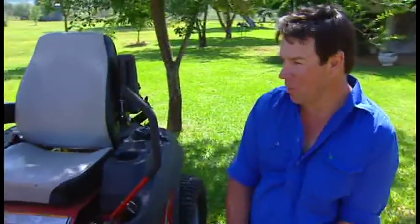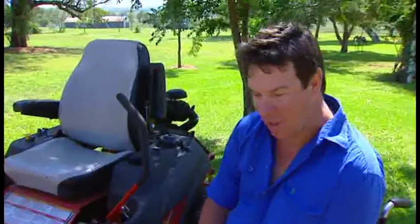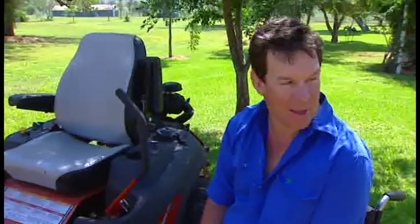Hi, Sam here again. Look, I just wanted to share my latest toy with you. We're on properties and we have quite a substantial amount of lawn to mow. I had a little slasher on the front of my bike that I used to mow it with, but it became very uncomfortable and the mower was getting old. So I had to find an alternative.